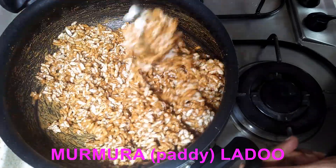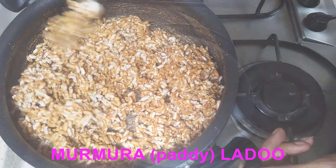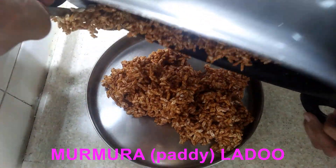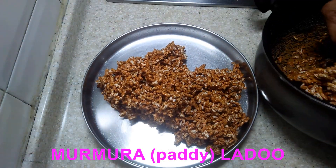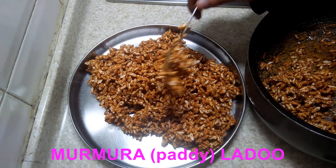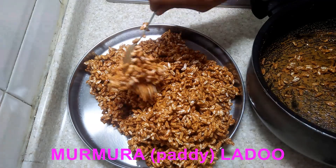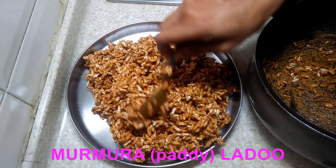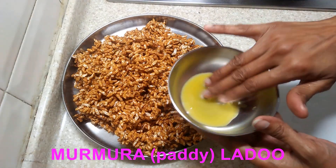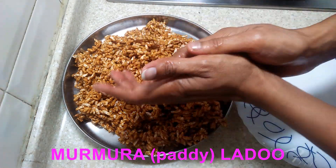Once all the murmura is coated, transfer it to a large plate. Before it cools down, you have to start making the balls, because once it cools down the balls will not form. So while it is hot, apply a good amount of ghee on your palms or water and start making the balls.